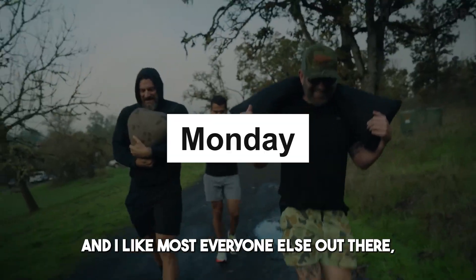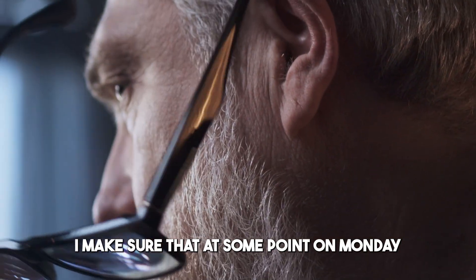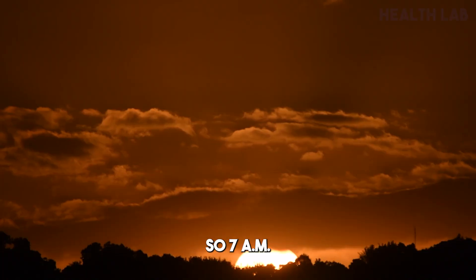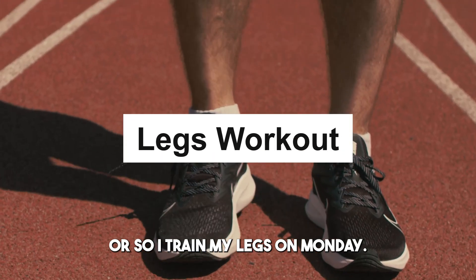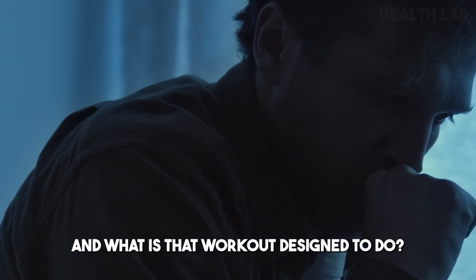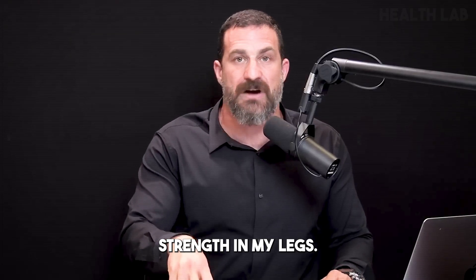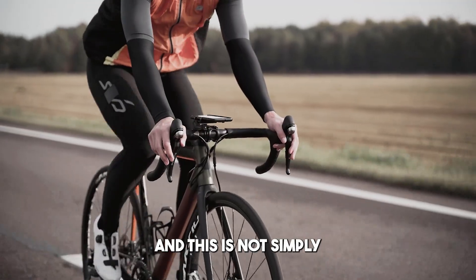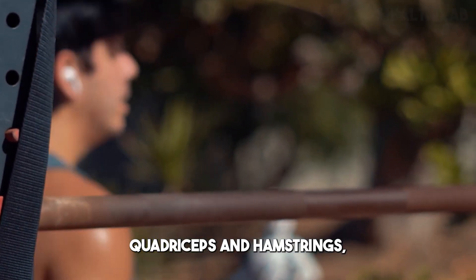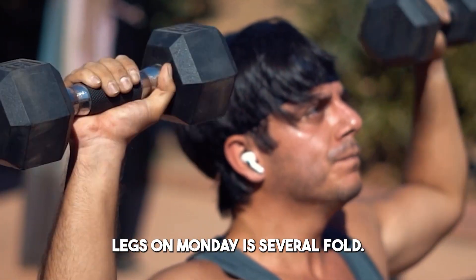Monday rolls around and I train my legs, including quadriceps, hamstrings, and calves, typically early in the morning around 7 a.m. That workout is designed to make sure I'm either maintaining or building strength in my legs — not simply for aesthetic reasons, though it can accomplish that as well depending on how you train. The reason for training legs on Monday is several fold.